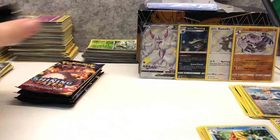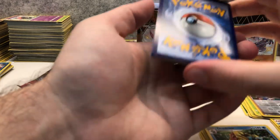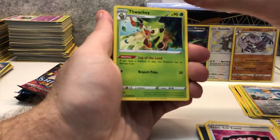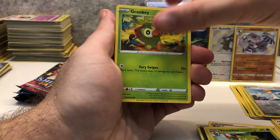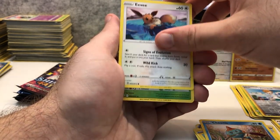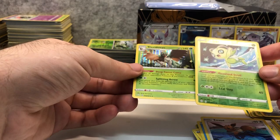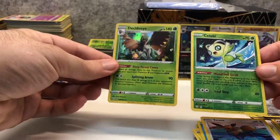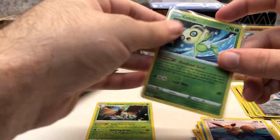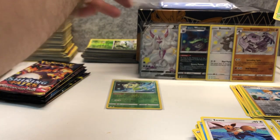Pack number six, five left. Darkness Energy, Ball Guy, Team Yell Grunt, Thwackey, Grookey, Yanma, Morpeko, Chewtle, Eevee reverse holo Celebi, and a Decidueye holo rare. That is a holo rare and a reverse holo rare. Decidueye looks fantastic and the Celebi looks really nice as well. Let's put these into sleeves — nice couple of pulls here.